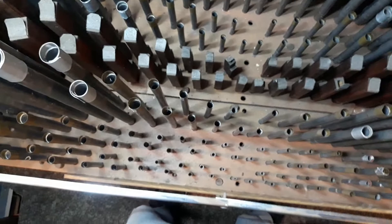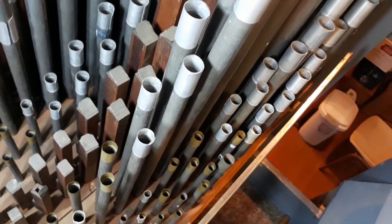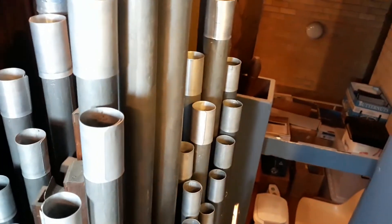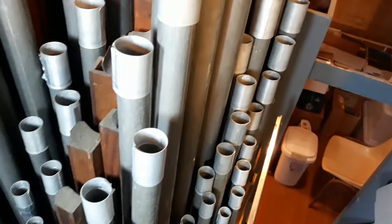As you can hear, the mixture sounds rather curious on its own, but if John now pulls out the four-foot Principal and the eight-foot open diapason, you'll hear that this mixture — with the two-foot and the two-and-two-thirds — adds tremendous character and brightness to the chorus. Thank you, John.